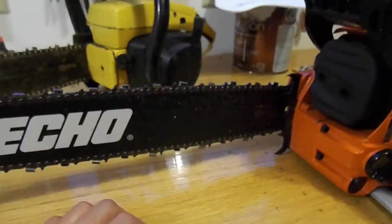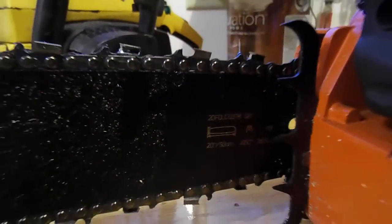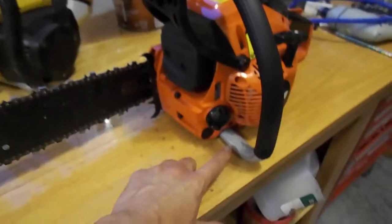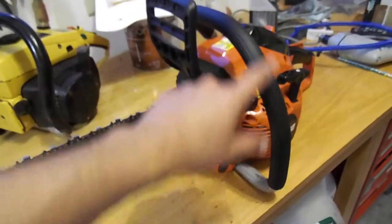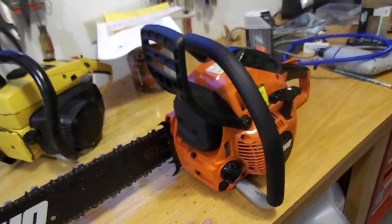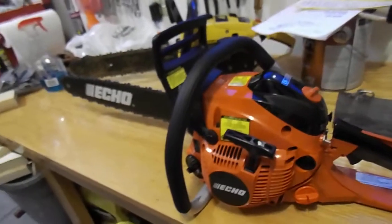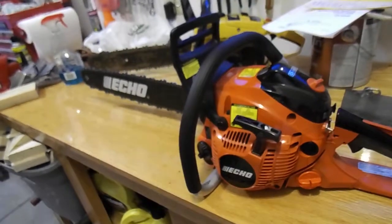I don't even know what chain is on it — it probably says somewhere on it. I don't know much other than what the owner said: this is a pro saw. According to Echo, the difference with their pro saws wasn't huge, but the actual handle is aluminum instead of composite, and I think the cylinder or cylinder wall is a different material.